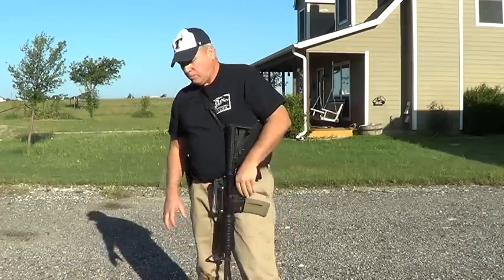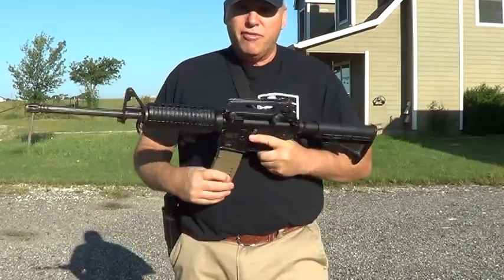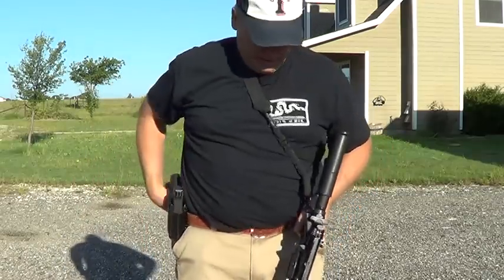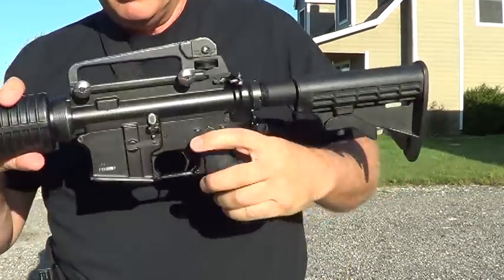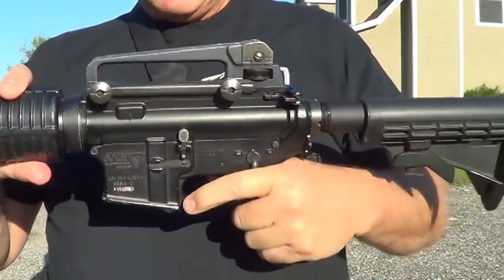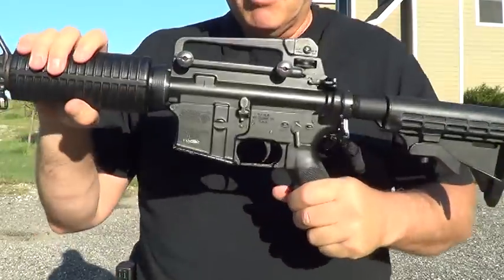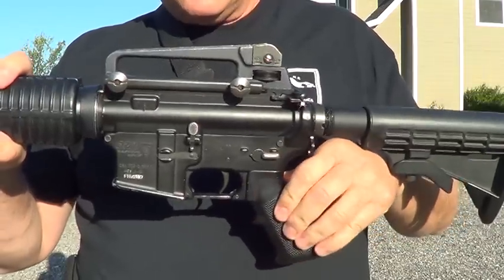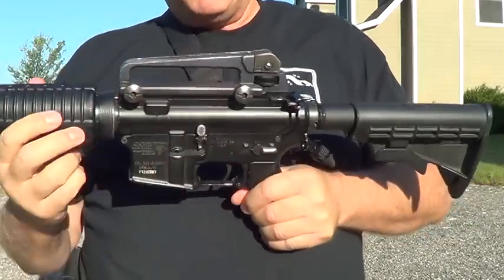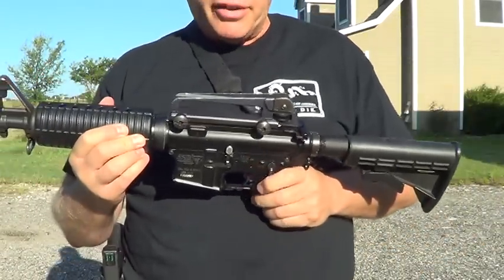Any of my ARs that I keep loaded, I always have a magazine with ammo in it, but I always keep them on fire and the trigger is depressed. By keeping the trigger depressed — when I say the trigger is already depressed — if you cock this, that's the only way I can get this gun to go on safe. It has to be cocked, so there's tension on that trigger. I don't like leaving my triggers in a cocked position.